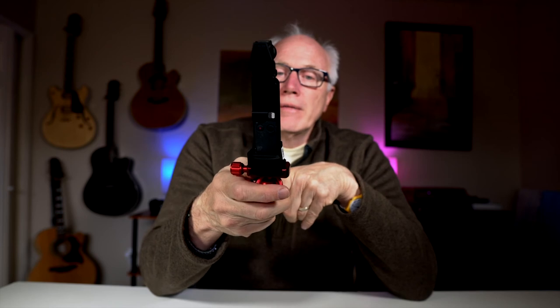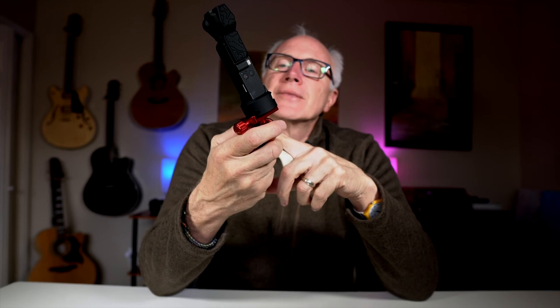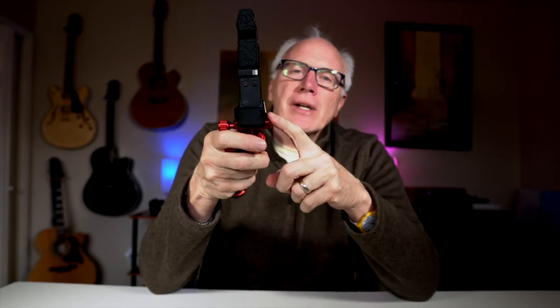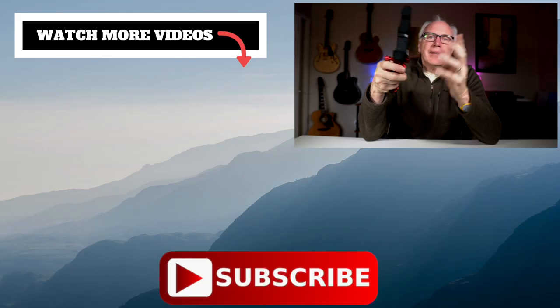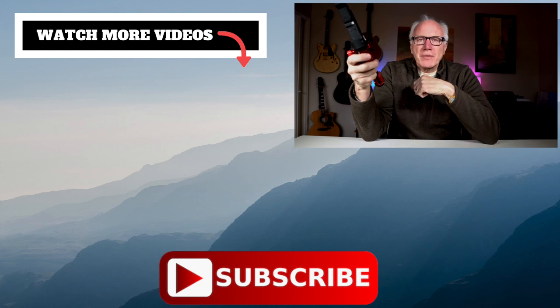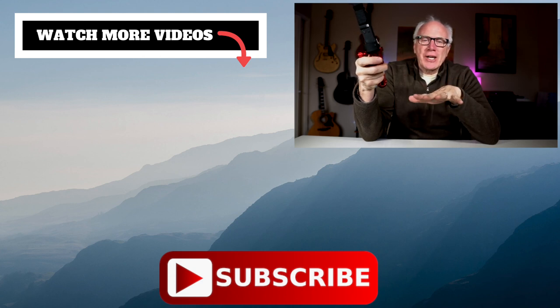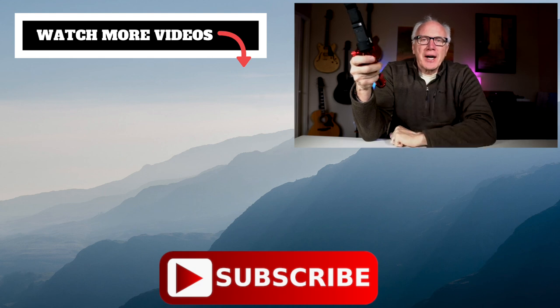This is just so good — having this new base, tripod adapter, whatever you want to call it — it's an excellent accessory for your Osmo Pocket. And that's all there is to it. This I heartily recommend. If you like this kind of content, make sure to leave us a thumbs up down below, and a comment is always appreciated. Don't forget to subscribe, click the bell icon, and we do appreciate it. Thanks so much for stopping by. We'll see you next time.